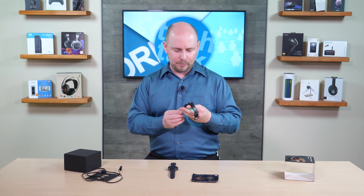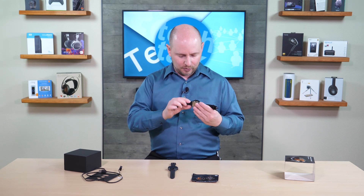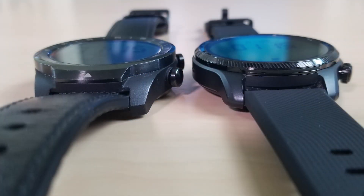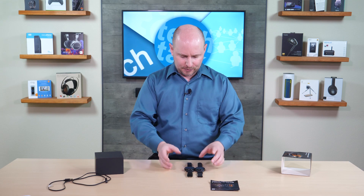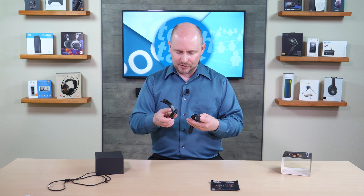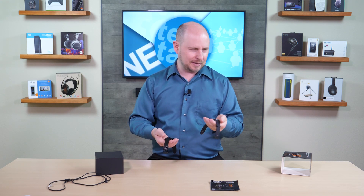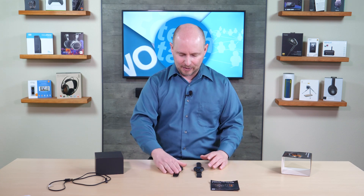Now putting it side by side with the TicWatch Pro 2020, you can immediately tell that the 2020 is bigger — it is absolutely taller. There are a lot of similarities, but the newer version means better; in this case it's lighter, smaller, and better with more features and just as durable as the 2020. Both of these are fantastic watches — we've absolutely loved the 2020 from day one, and we expect the new one is going to be even better.